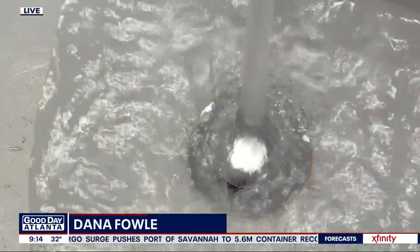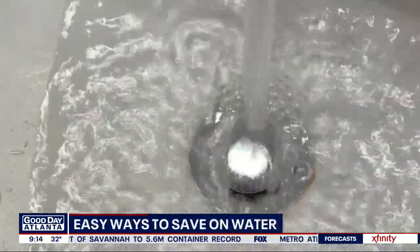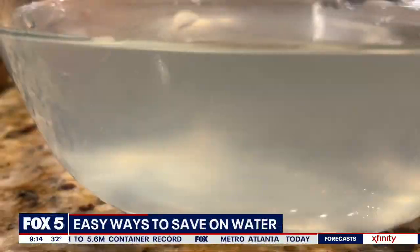Savings can sound like a sacrifice, but often it's the little things that over time turn into bigger savings. Fox 5 I-Team's Dana Fowle has three ways to save on water. According to the EPA, every American uses 82 gallons of water every day. Our families spend about $1,000 a year on water. Water is easy to waste, but it's also easy to save. Government data shows that tweaks — just tweaks — can save $380 a year.